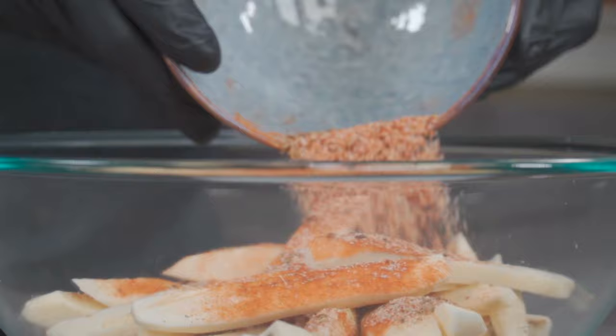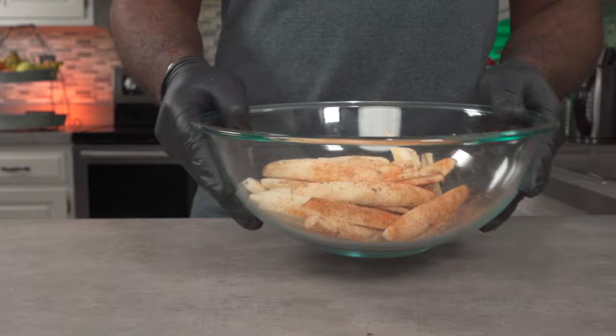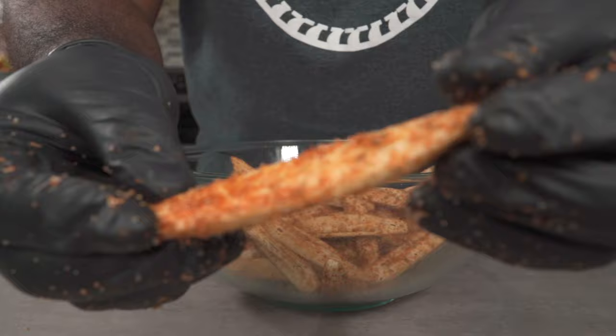Now we're going to pour our herbs and spice mix over the bananas and mix it thoroughly. You want every single banana wedge to be properly coated. Then you can let them rest for about 10 minutes or more so the bananas can absorb all of that goodness.